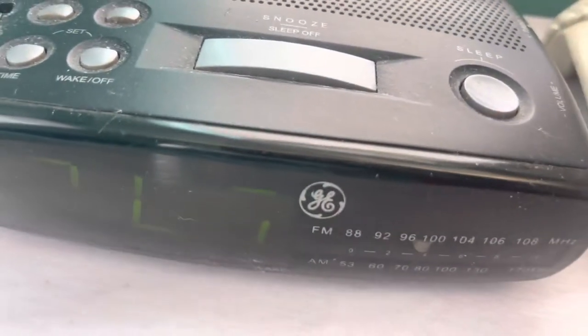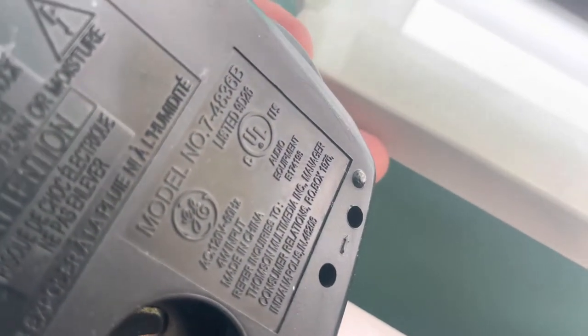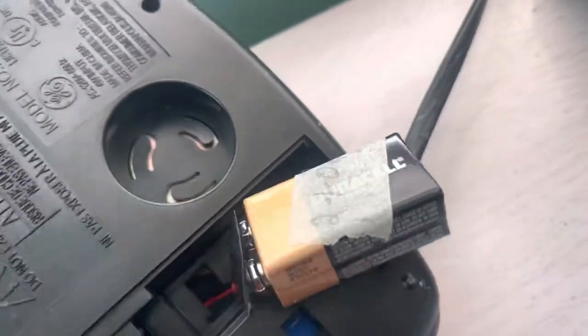Here is a General Electric alarm clock. I don't think this is vintage though, but I'm still doing this. This is model 7-4836B. And you can see there's no battery — it doesn't have one for it.